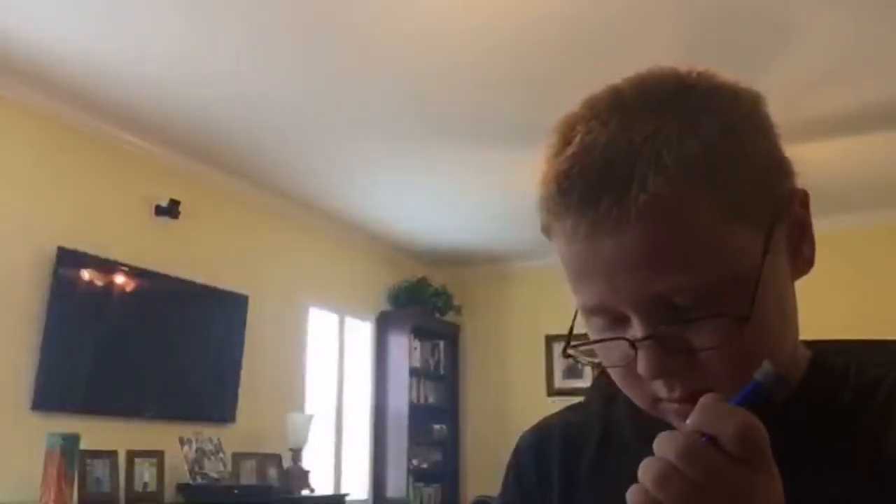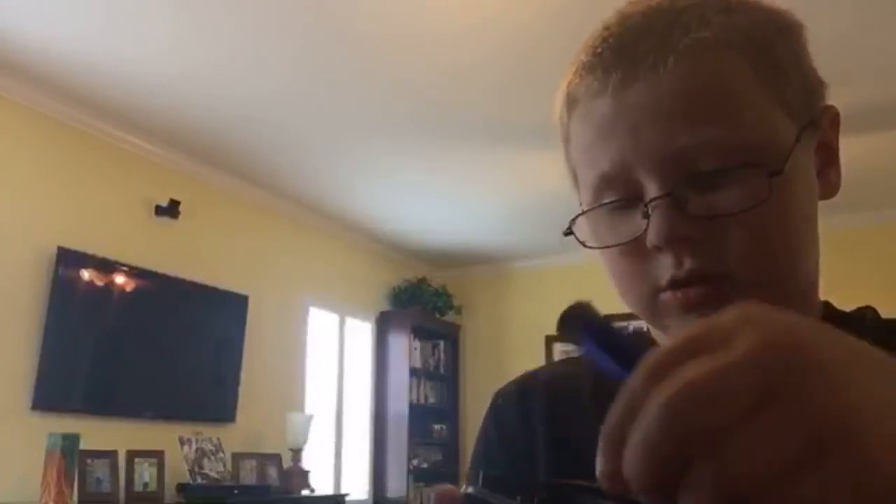Okay guys, it's working — it's working! One of them is out. Comment down below if you've ever seen a screw that small.